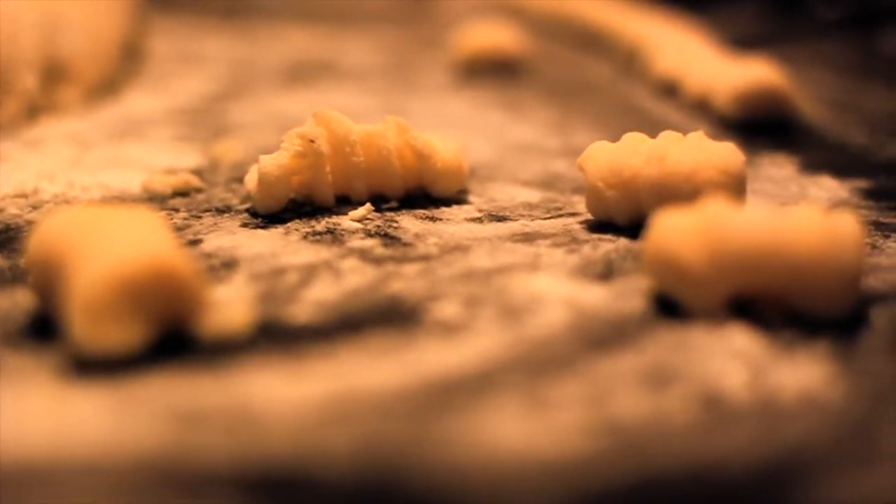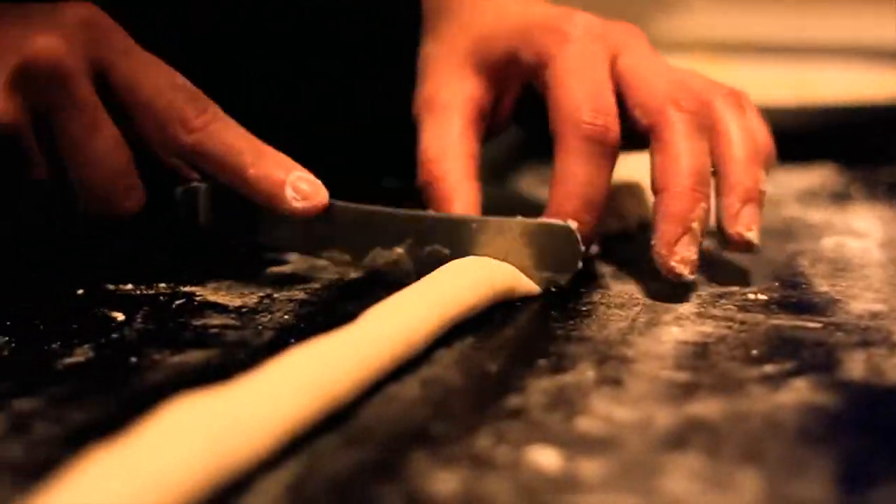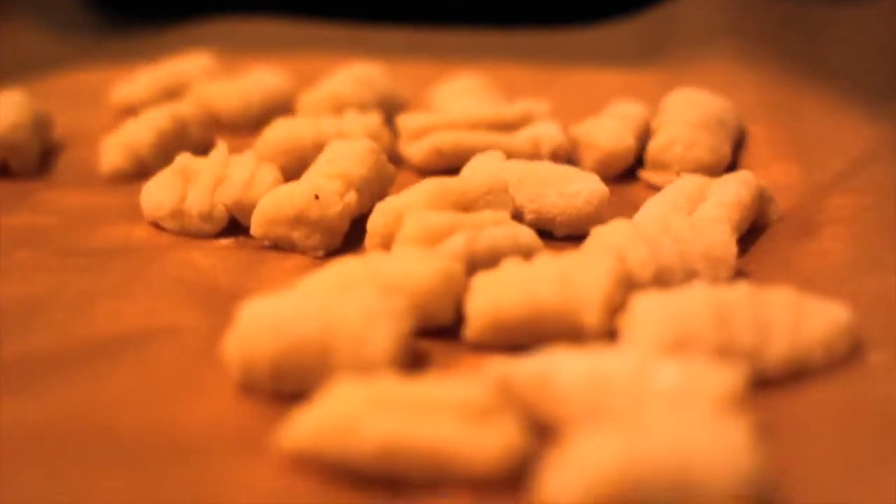Doesn't that look good? Rinse and repeat until you've used all your dough and you should end up with a whole lot of nice little gnocchi pieces.